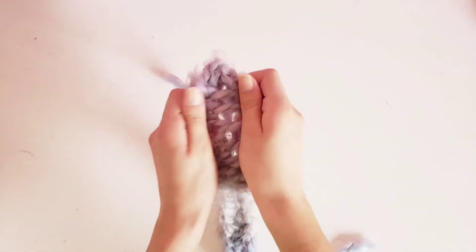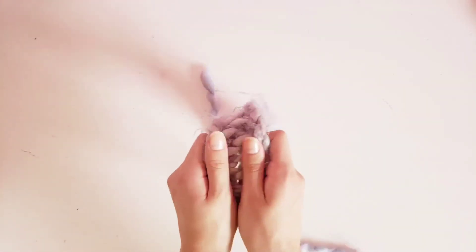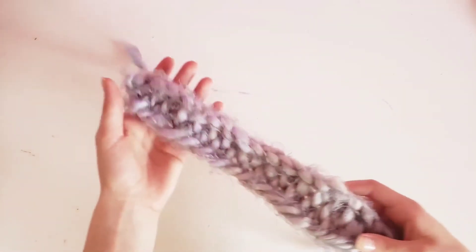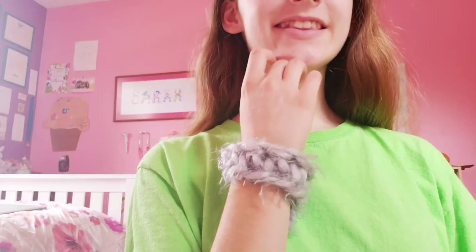Then you just keep weaving. When you're all done, make sure that you stretch it out so that it has that really nice pretty braid look. You can use it for an eye mask for sleeping, or if you make it long enough you can use it as a scarf, or many other uses like belts, a hair tie, or even a wristband.